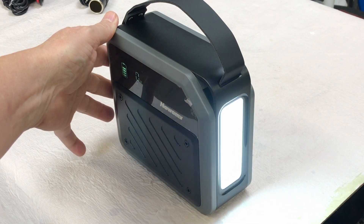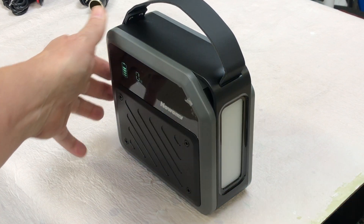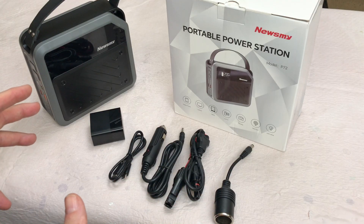The LED light has four modes: high brightness, soft light, flash, and SOS. And these are the items that come in the box.